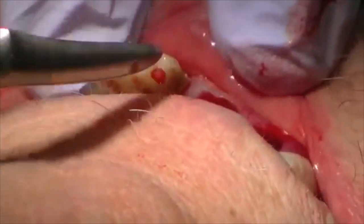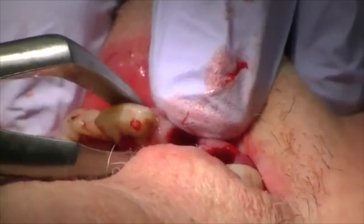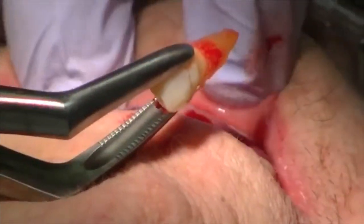Going back to my tooth delivery instrument. And again, these are big composite fillings here that we want to be a little bit careful with. And you can see the facial plate — again, it's totally intact.